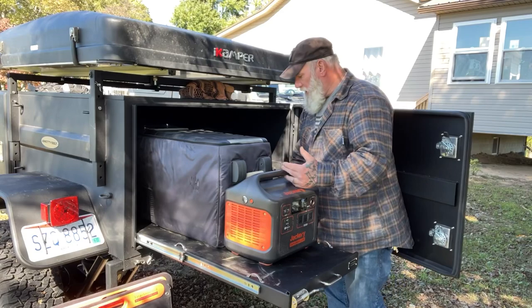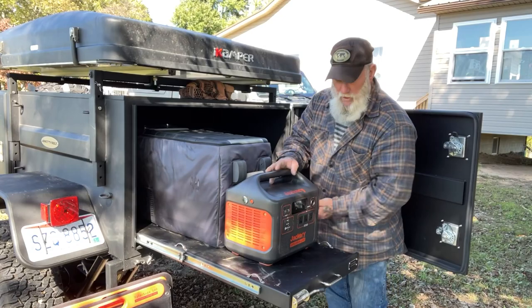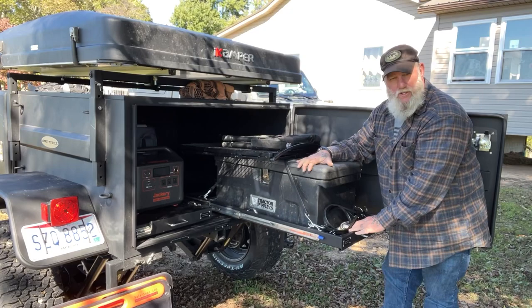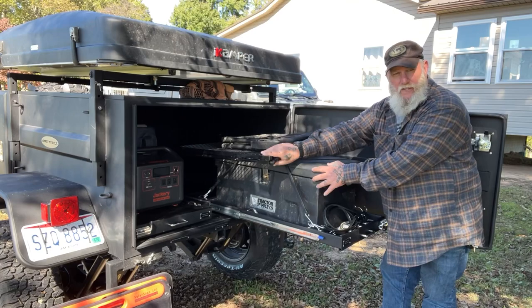I just take a couple of bungee cords and strap them over the top of the Jackery. This roller deck supports 100 pounds of weight and I can tie everything down so nothing moves when I'm traveling. So that one side is basically dedicated to my refrigerator system and Jackery generator. The opposite side has a chair and table stacked on top of a large workbox — basically my peripheral camp items.